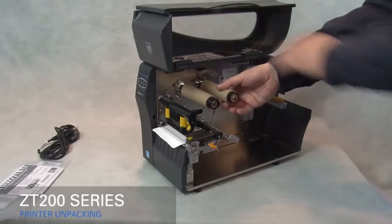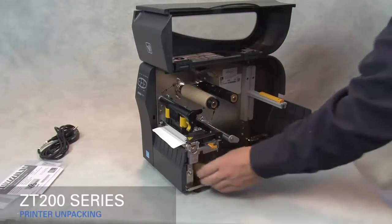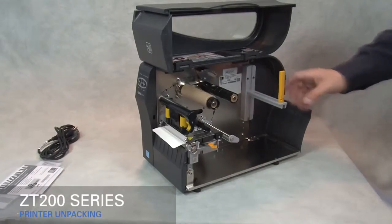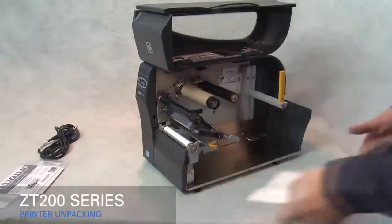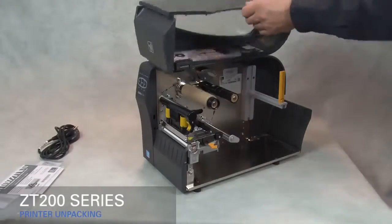Remove the empty core from the ribbon supply spindle and retain for later use. Flip up the gold media supply guide. Rotate the gold print head lever up to open the print head. Remove the label used in shipping. Close the print head. Save all the packing materials.